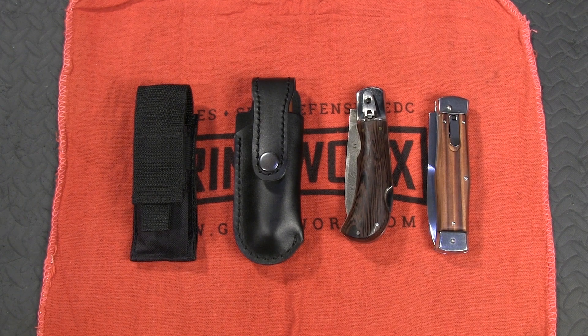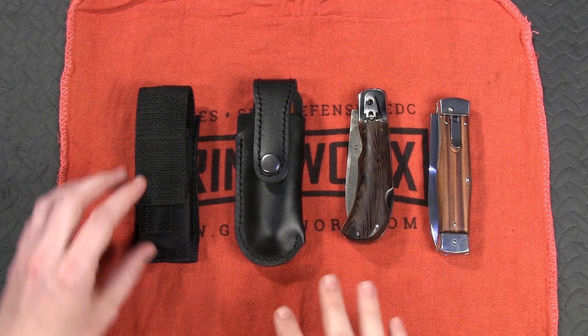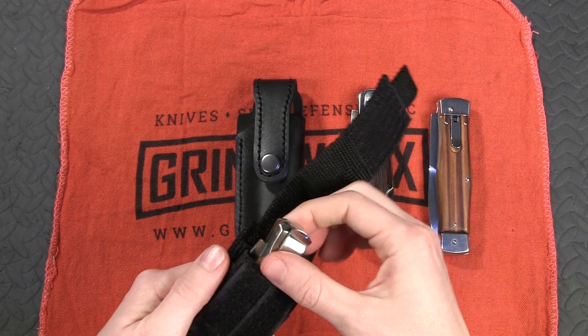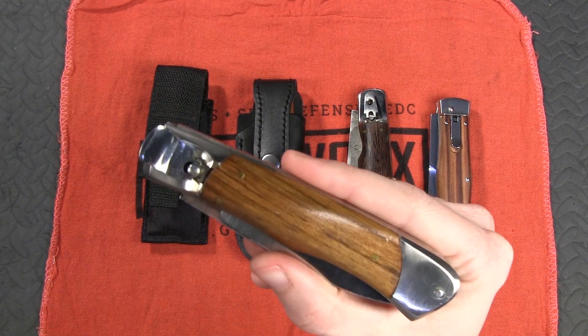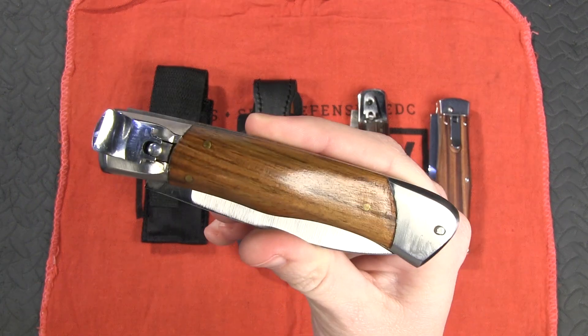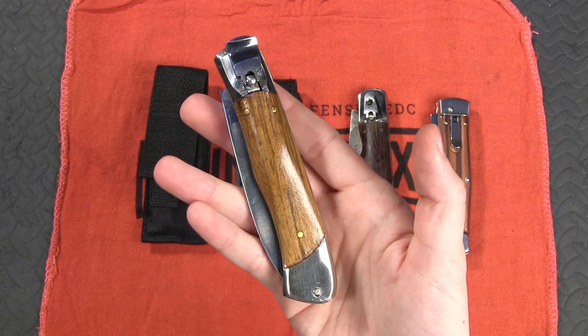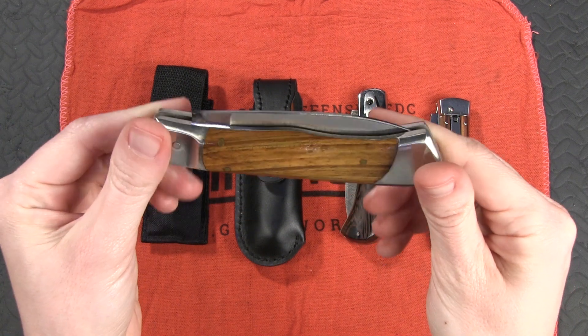How's it going, guys? This is Holly with Grindworks, and today we have some really interesting knives on the table. At first glance, you might think these are your typical Italian-style stilettos, lever locks. But these, my friends, are not from Italy. These are a variety from Russia.